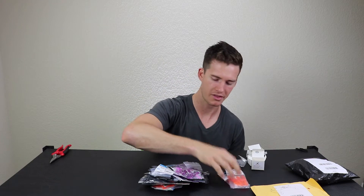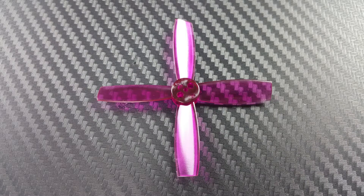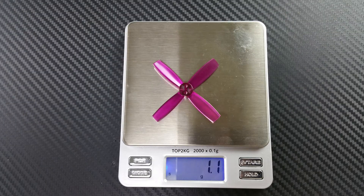These frames are going to create quite a bit of thrust. These are the DYS 2435 props — I've heard good things about these, and I've had really good luck with four-bladed 2535 props that were the Rotor X ones, so I'm excited to try those out.